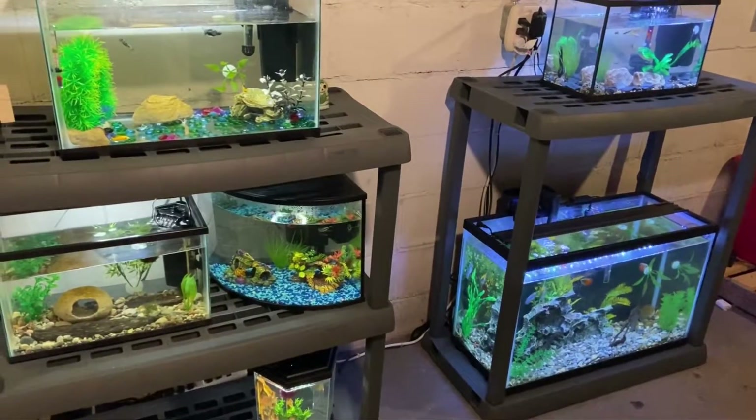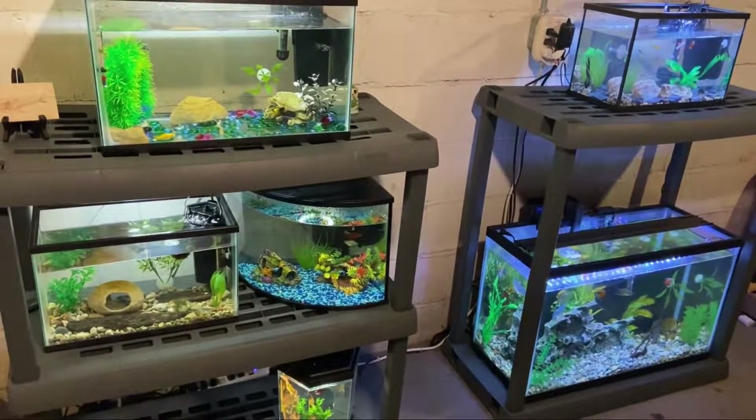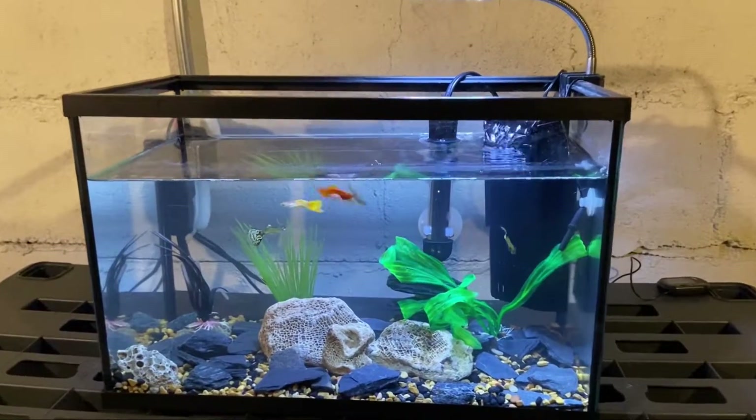Hey this is Tyler with RaxoFish and this is going to be another fish update. We're starting off today in the five gallon guppy tank.